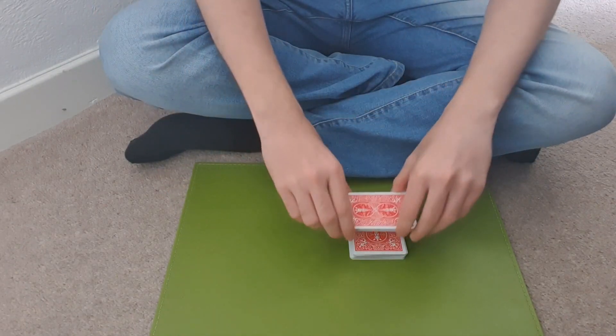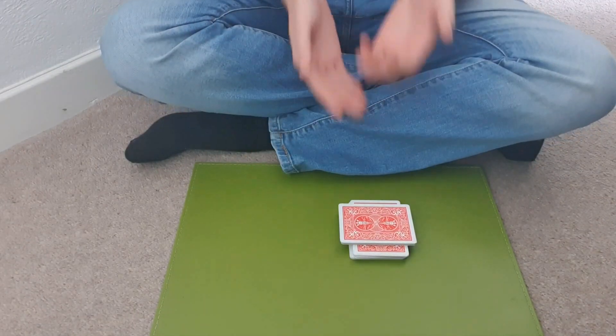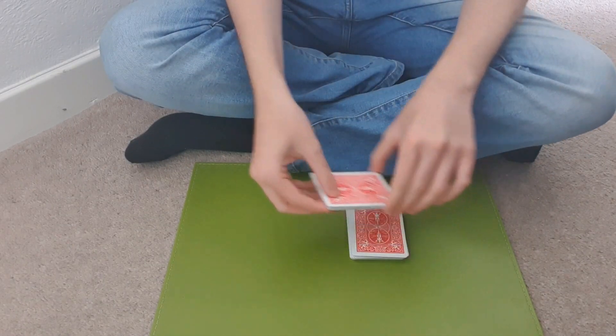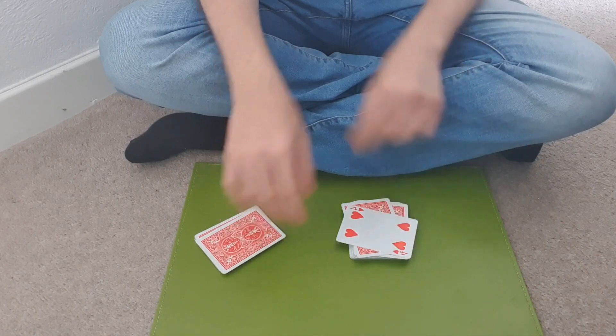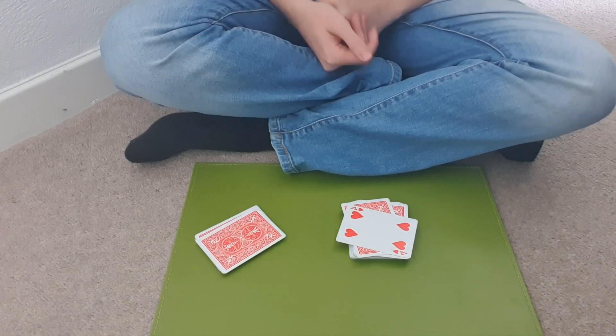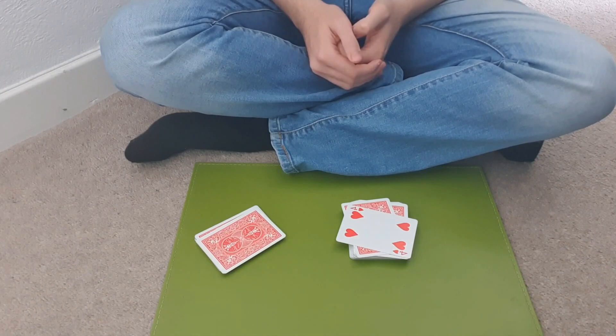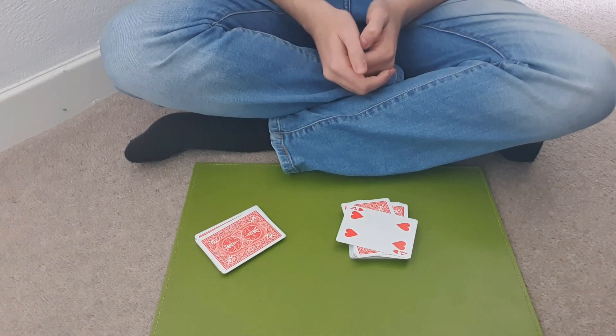Because when they put this sideways, you say: you could have cut anywhere you liked, you cut on one card. Let's remove it — and I reckon you've cut on the four of hearts. Reveal the card, and it is the four of hearts. That is a very simple trick you can perform any time, anywhere, but it will get amazing reactions. Thank you very much for watching, and I will see you again next time.